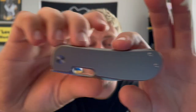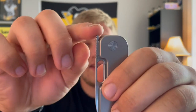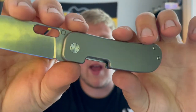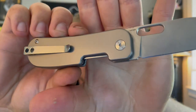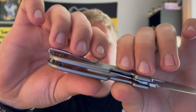Jumping right into materials: this is rocking titanium, which is really cool to see. One of the biggest upgrades was extending the jimping for a front flipper, which is awesome. The other major upgrade was adding more lock bar access, which a lot of people were nitpicking about with the original. You also get the standard QSP deep carry clip.